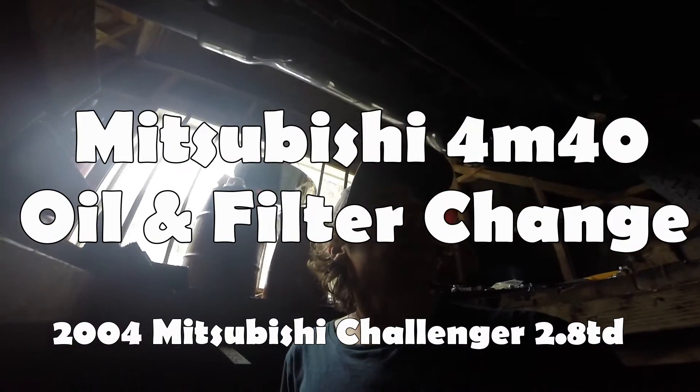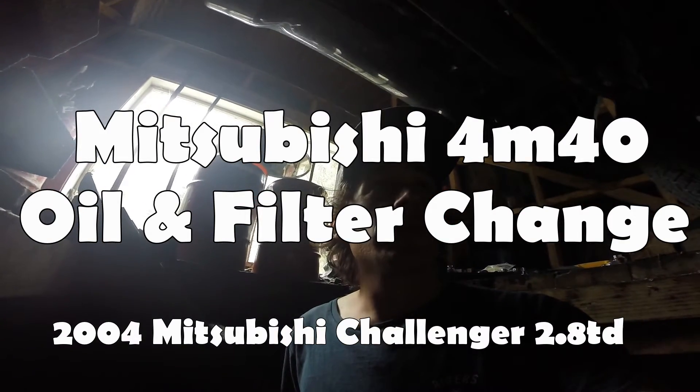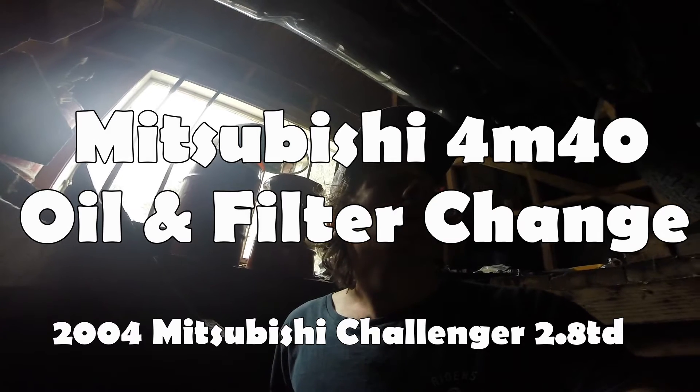We're on to the bottom of my Mitsubishi Challenger for an oil change. I couldn't find any videos on YouTube on how to do an oil change on one of these, so I'll put this one up so we won't make any mistakes.